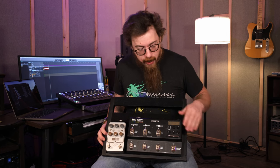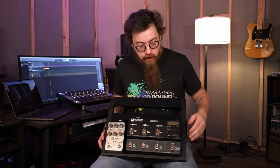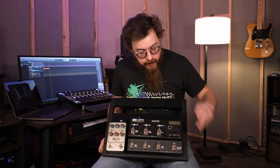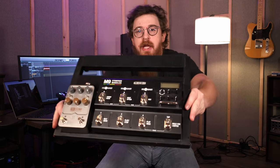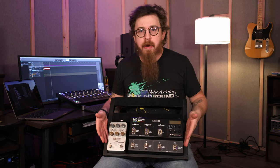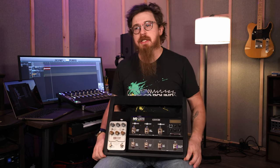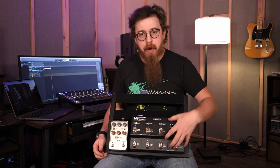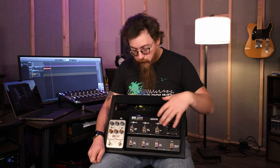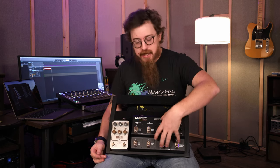We also have a very dusty M9 from Line 6 here. We will do a review on this — we haven't yet but we plan on doing some kind of review on how it sounds. It's dusty; I didn't realize how dusty it was until now. This M9 does a lot of our effects — tremolos, chorus, overdrive, and it does looping as well. We'll do more of a review on how it sounds, how we use it, and the different options and knobs.